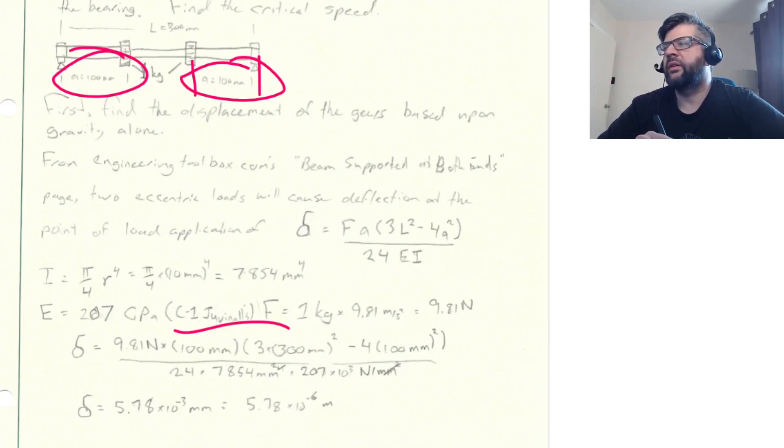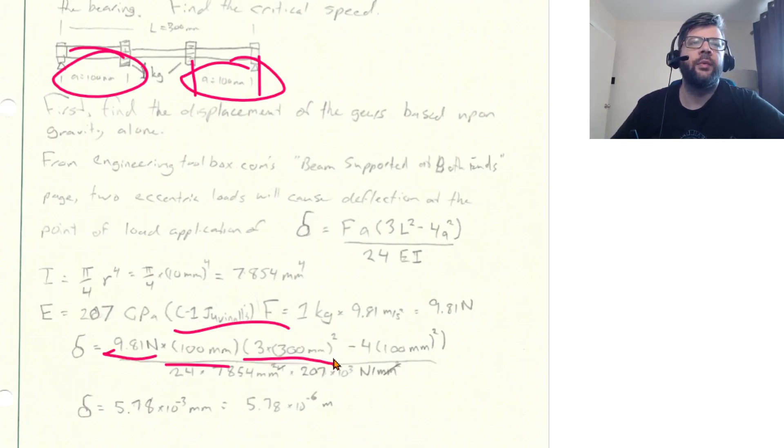For E (Young's modulus), I used 207 GPa from Shigley's — 200 GPa also works and was commonly used in course tables. The force is the weight of the gears: 1 kg × 9.81 m/s² = 9.81 N. Plugging in: 9.81 N × 100 mm × (3 × 300² − 4 × 100²) mm², divided by 24 × EI.